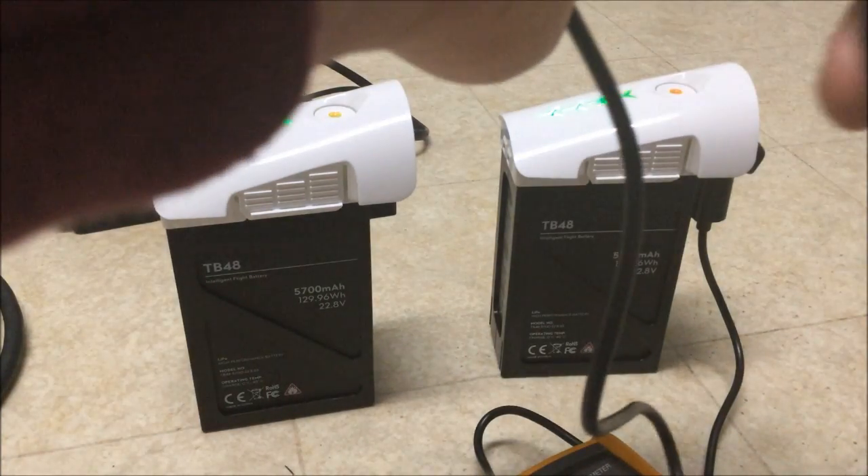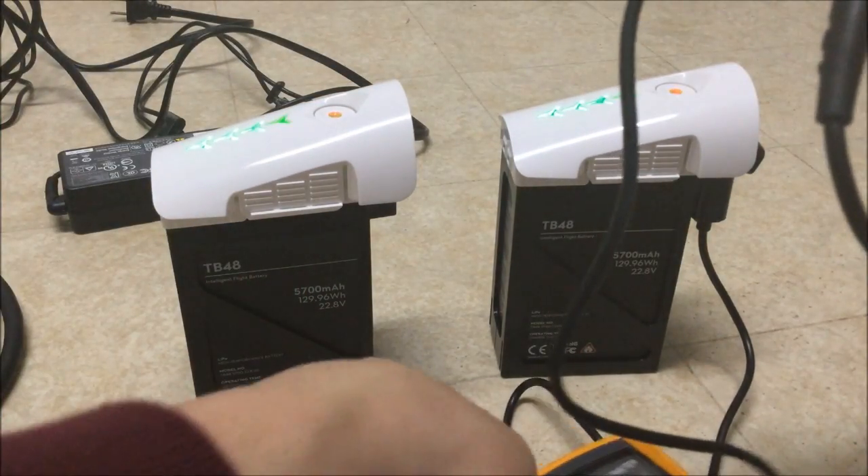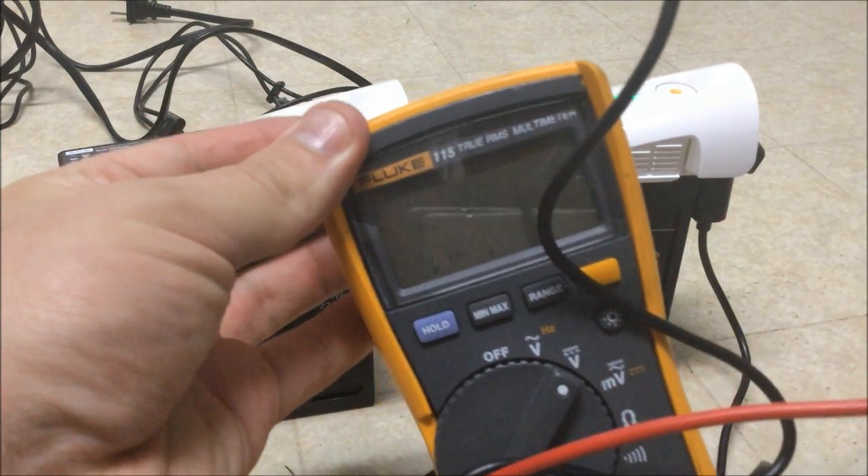Not anything of insignificance. Correct — so this one is 24.86 volts.